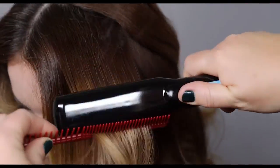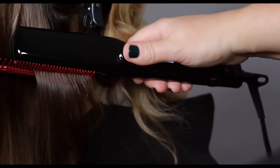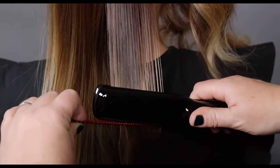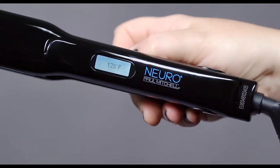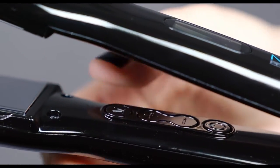The premium isotherm titanium plate transfers heat faster than ceramic and glides through hair in one effortless pass. This iron has an adjustable temperature control that heats up to 450 degrees in 30 seconds and customizable auto shutoff.